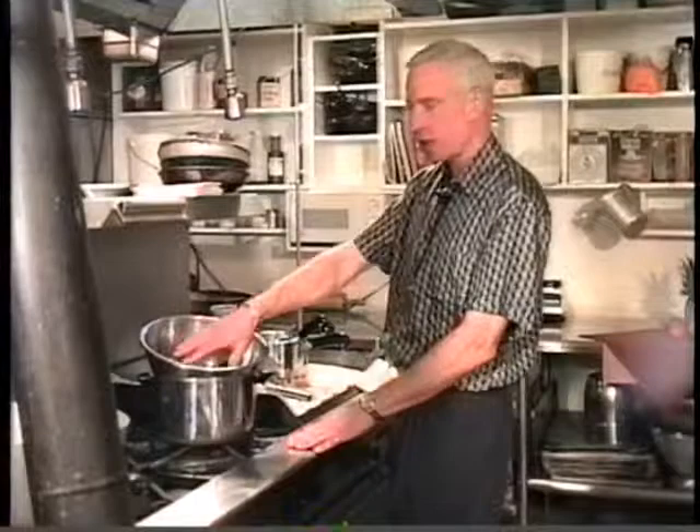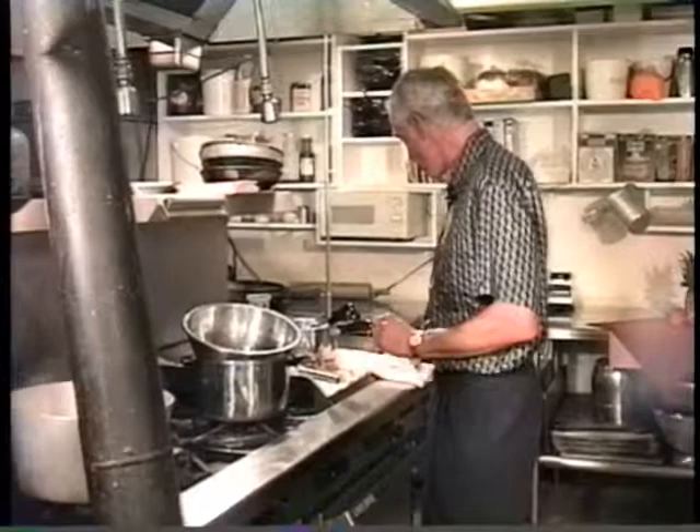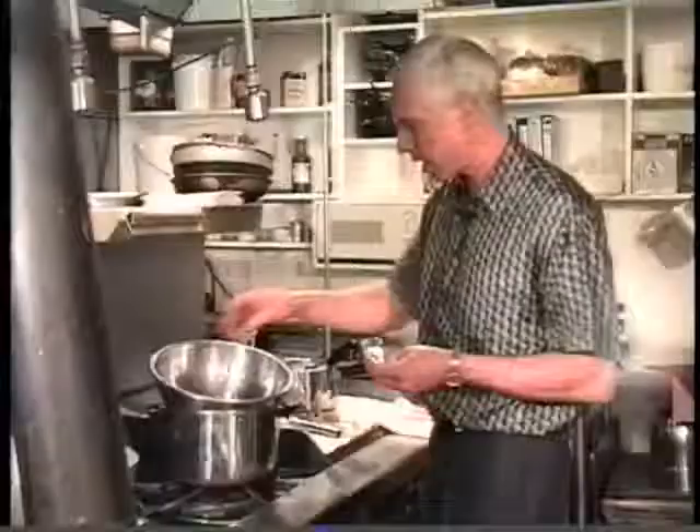So you have your double boiler — this pan is hot. I take a tablespoon of unsalted butter — very important, no salt — and four ounces. These are one-ounce pieces of semi-sweet chocolate, made specifically for baking.